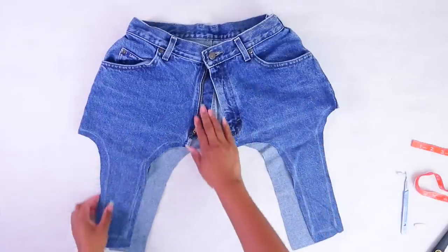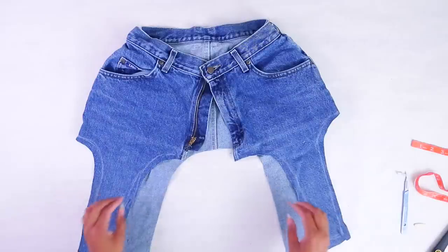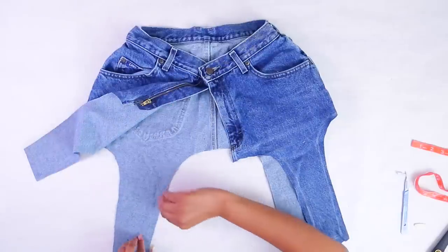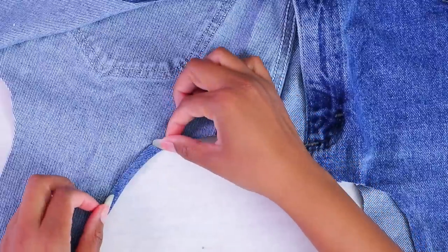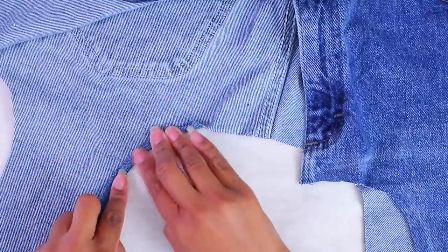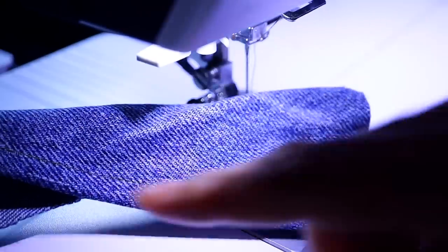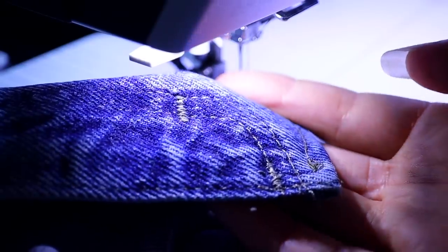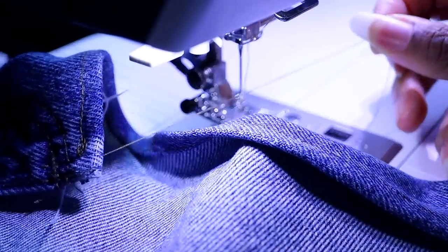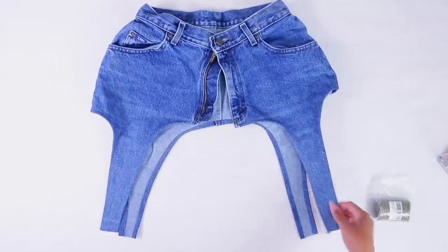Here it is with the zipper open. For the edges, we're just going to double fold — fold once and fold again — and then sew along the edge. Here's a tip about upcycling jeans: try to choose a thread that matches the thread already used. You can see they're using like a greenish-gray color thread, so that's what I did, so that it matches.